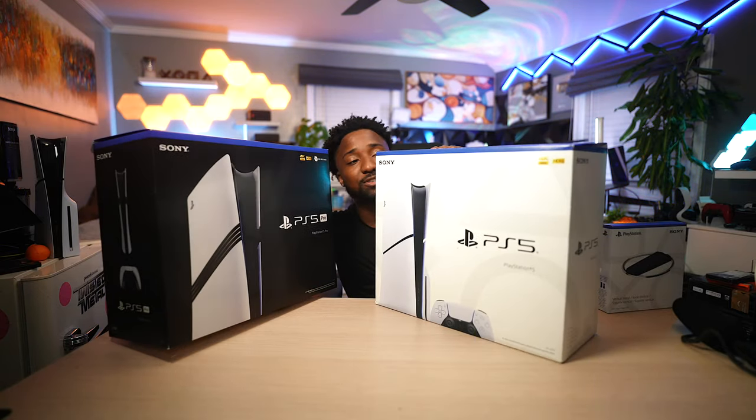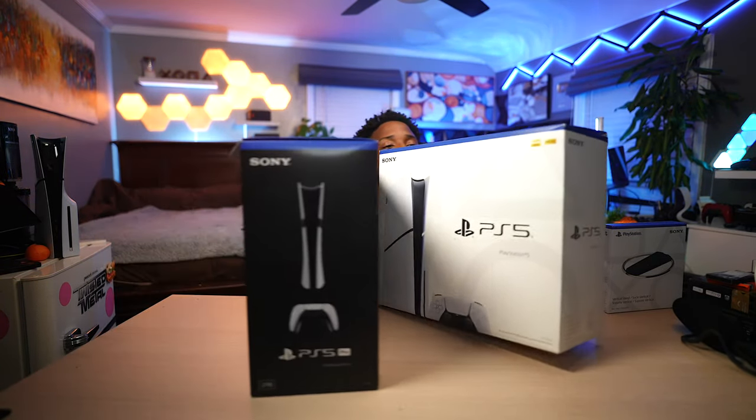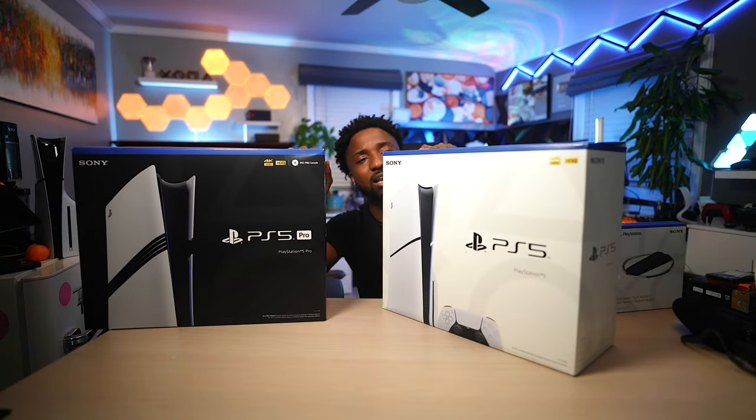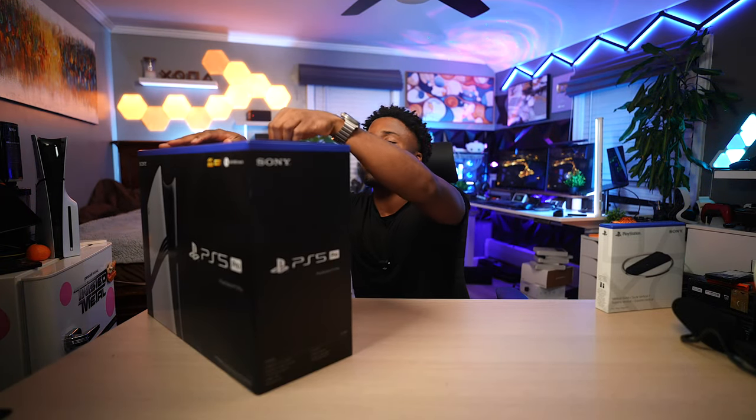I also have a PS5 Slim box here and it's essentially the same — the Pro is a little bit longer but the height is exactly the same. And if you go with the digital-only PS5 Slim, that box is also going to be black as well.